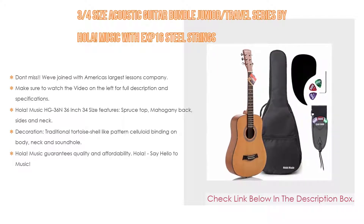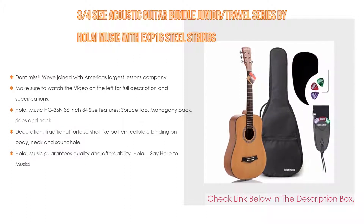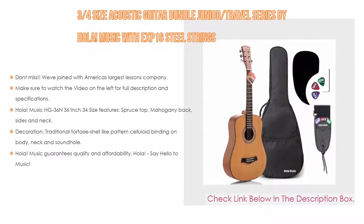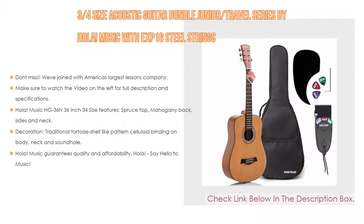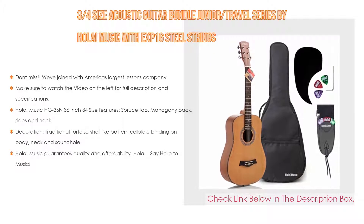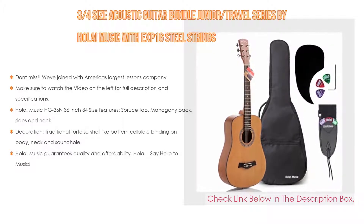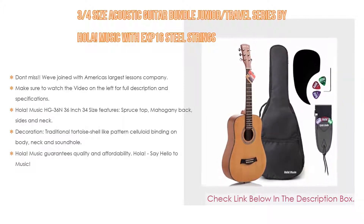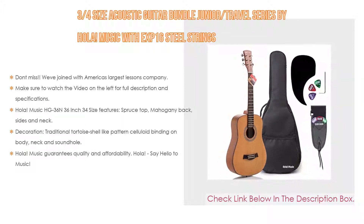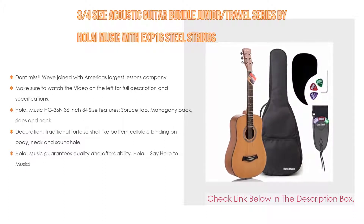Ola Music HG-36, a 36-inch 3/4-size guitar, features a spruce top, mahogany back, sides and neck, natural warm satin finish, walnut fingerboard and bridge with tusk nut and compensated tusk saddle tuners, die cast chrome-covered, pre-strung with high-quality EXP-16 coated phosphor bronze strings — just tune up to pitch and you're ready to play. Decoration includes a traditional tortoiseshell-like patterned celluloid binding on body, neck and sound hole.